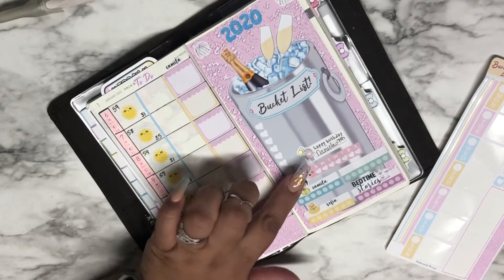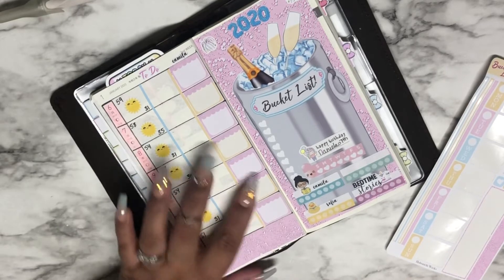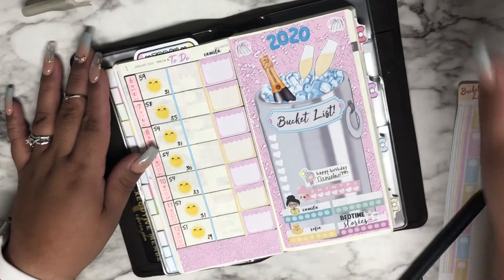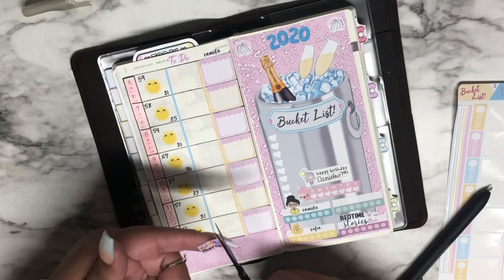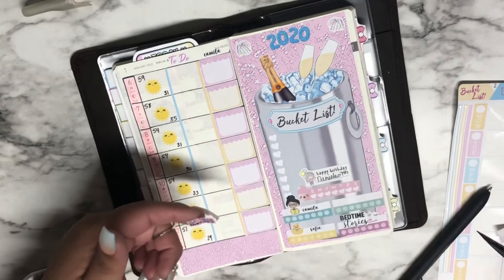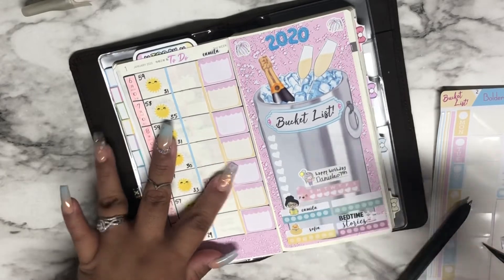If I had a functional plan with me this week, this would probably go under one of those boxes but it's too big. I also have to note speech therapy for my daughter on Friday. I'll cut this little bubble out for this week to make sure it fits, and that's for Friday the 10th right there.